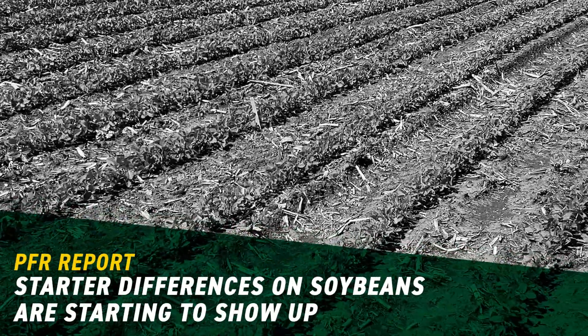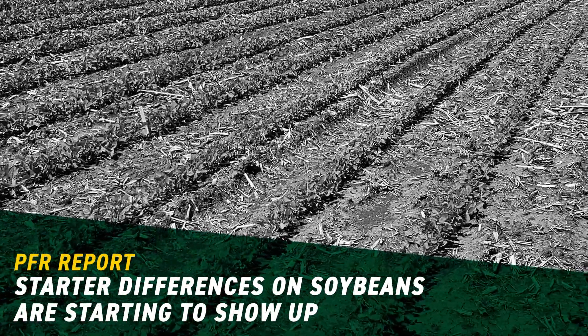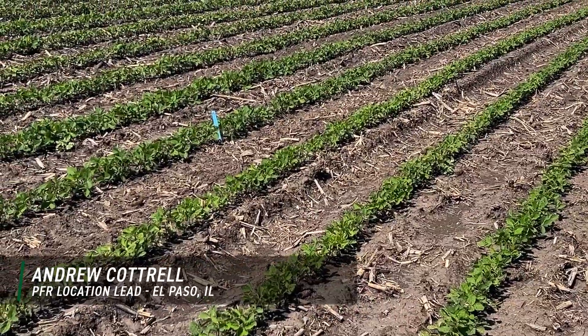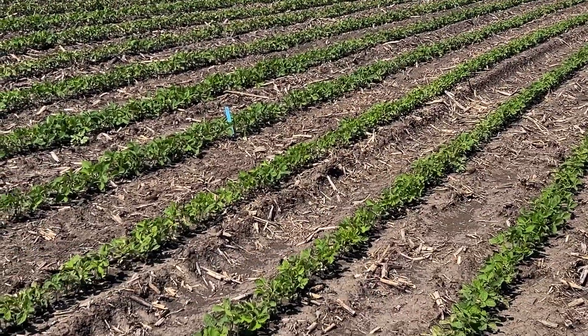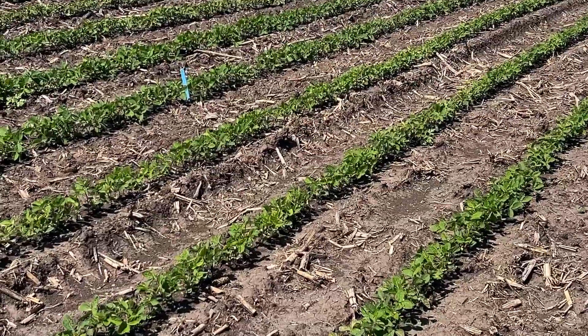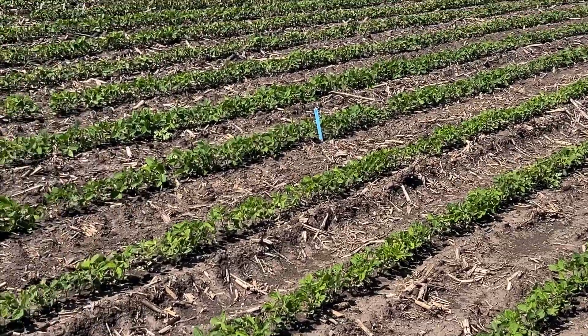Hello everyone, this is Andrew Cottrell, PFR Location Lead here in Central Illinois for VEX, and I wanted to share a little observation I'm noticing this morning as I'm walking some plots. This is our soybean starter fertilizer placement study, and I'm seeing some differences out here I think you might find interesting.